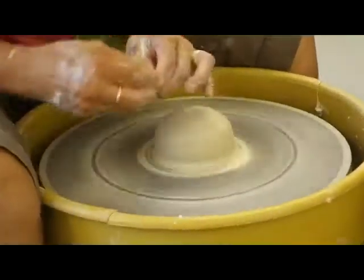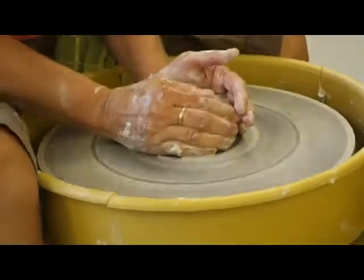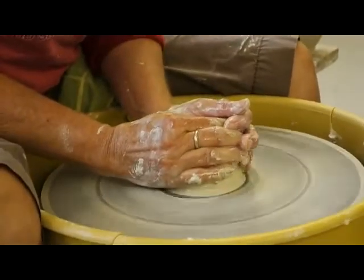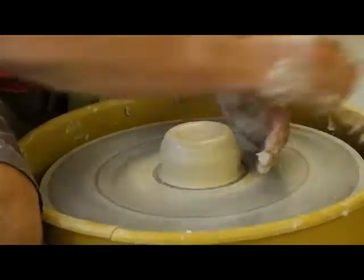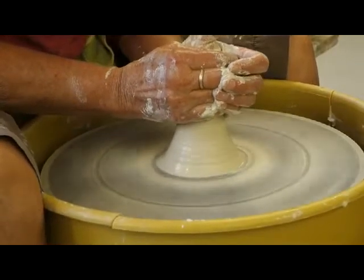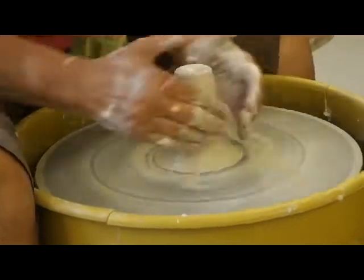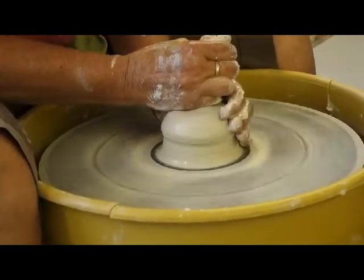If I ever just have a lot on my mind — which happens — but I want to throw or I want to make something, I'll make candlesticks. Because they're just fun, they're easy, and they're less tedious than some forms where you have to do a lot of thinking. So I can actually do something like almost meditate and make candlesticks.